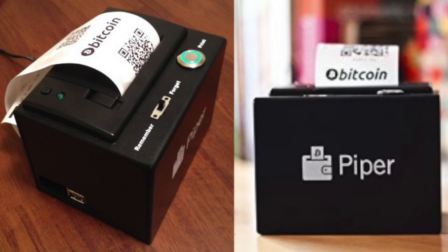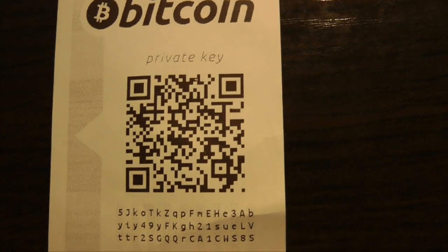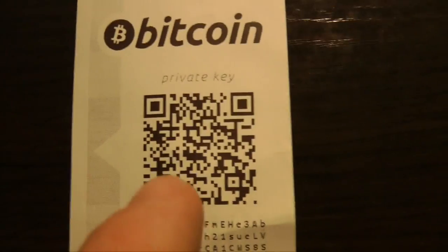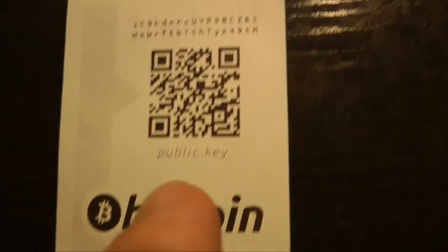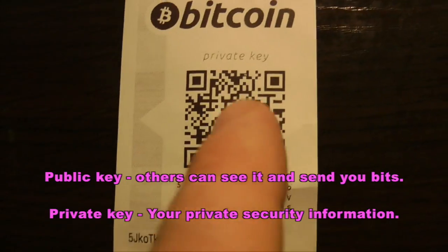This is a paper wallet printed out from a Piper device, and this is known as cold storage — it's not on the computer. You have the private key here with the associated public key here that you can show anyone. You don't show anyone your private key.